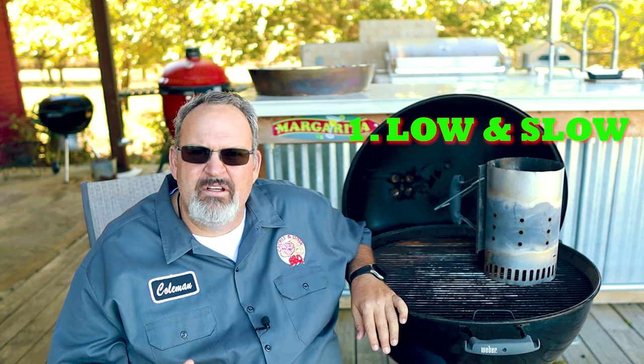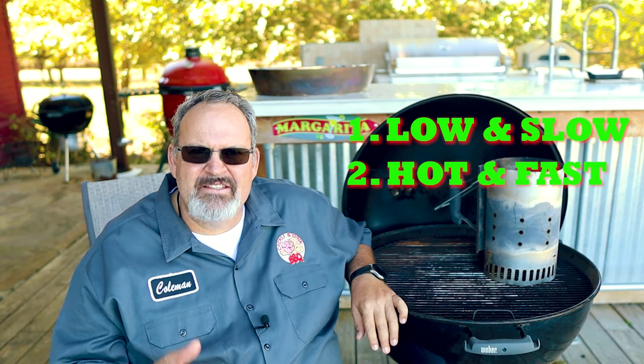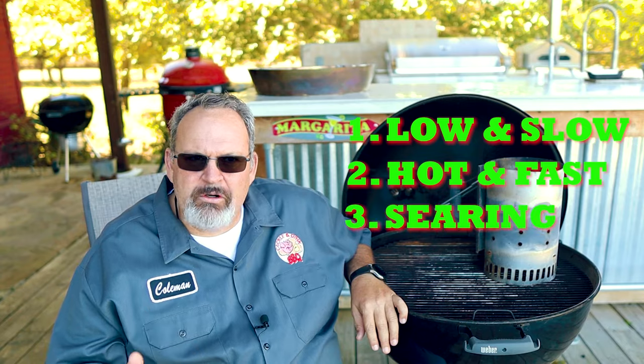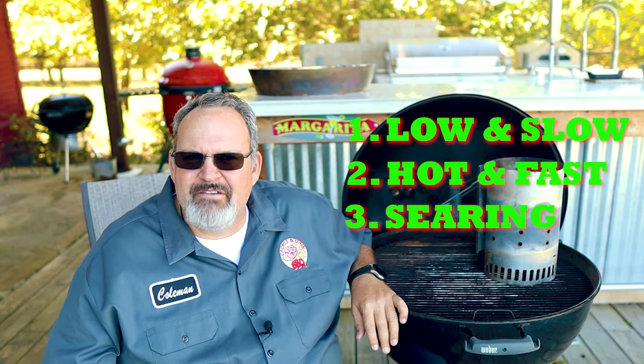This is not an exact science. Even my temperatures fluctuate a little bit during my cook. Our three zones that we shoot for are: first, low and slow at around 225 to 275; our second is hot and fast at around 350 to 400; and our last zone is our searing zone, right at 550 plus.